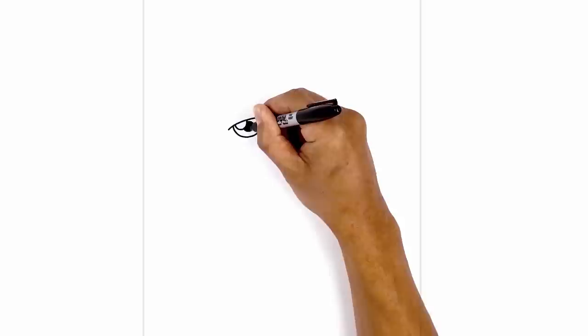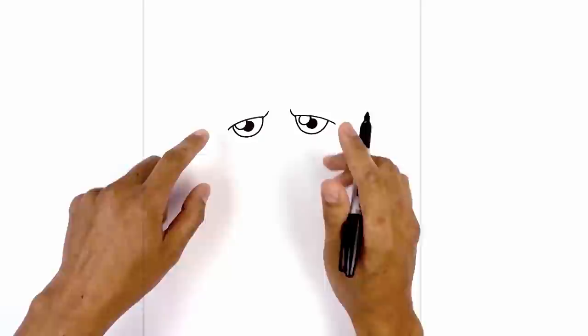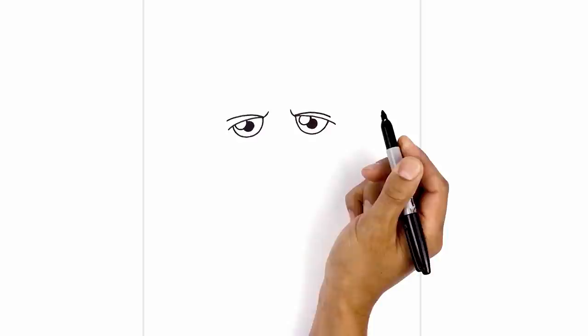Now let's color the pupils in black. Let's move up and draw on some eyebrows. From the left corner of the eye we're going to step up, curve across and then in towards the base of the frown line. Let's do the same thing on the right, going up and then down.